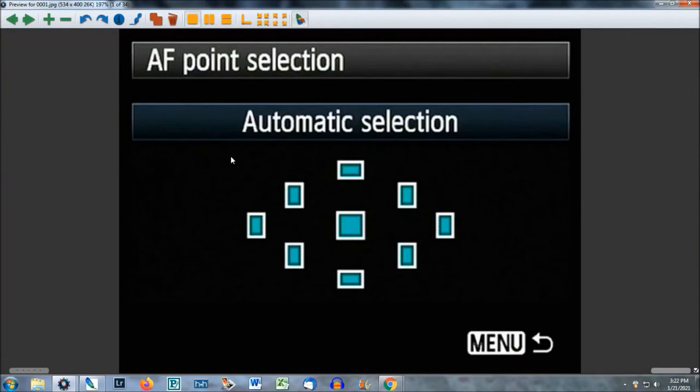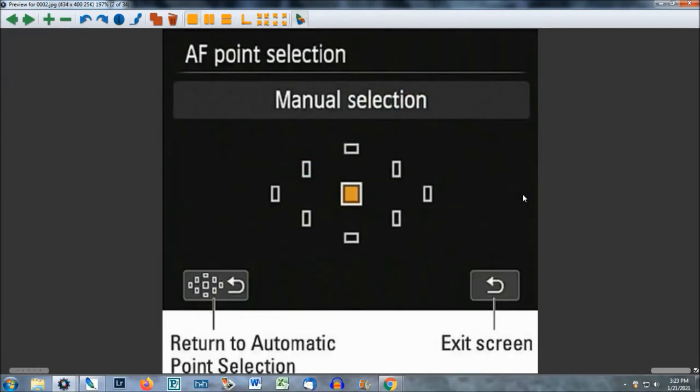I'm a Canon shooter, so you're going to see Canon graphics. If you have a different brand camera, you can still do this. I'm under the AF point selection menu. If you are a new sports photographer, you definitely want to be using automatic selection. If you've been shooting for a while — say three months or six months — go to the same menu, go to manual selection and choose the center square right here.